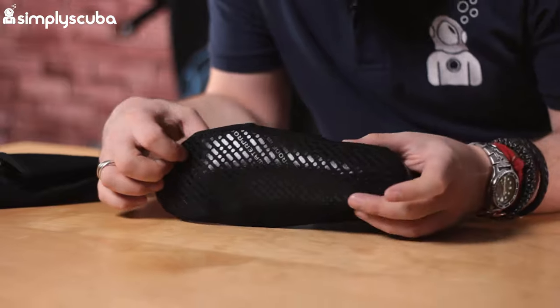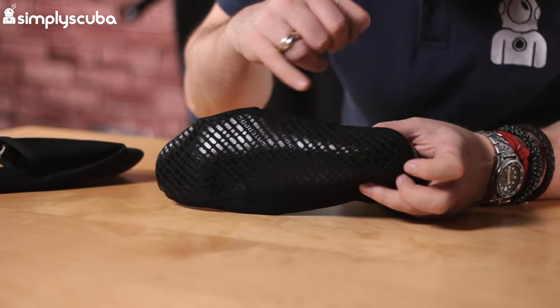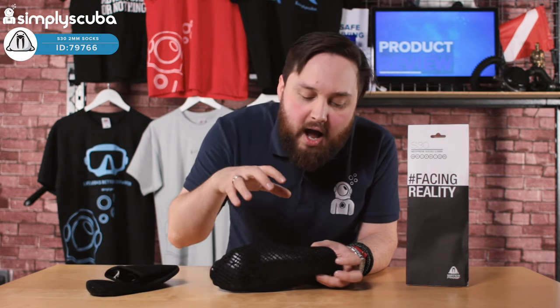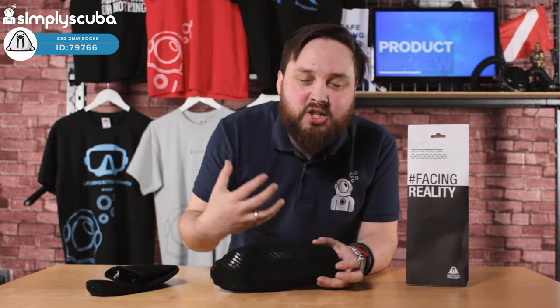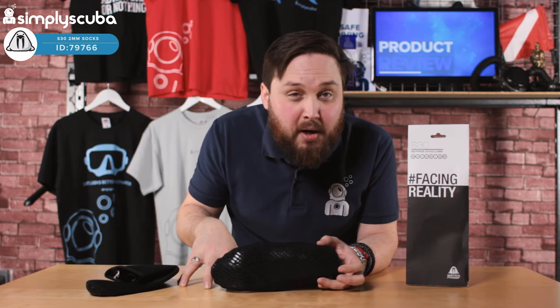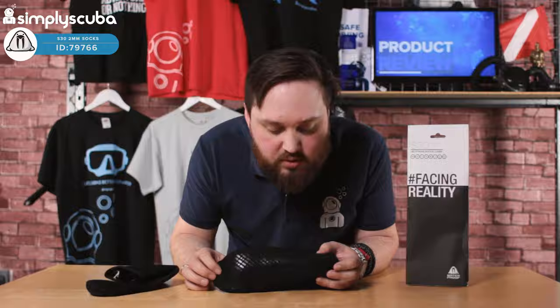On the underside there's some detailing — this material gets quite grippy when wet, so without adding much tread you're actually getting some purchase if you're walking around on the wet deck of a boat.